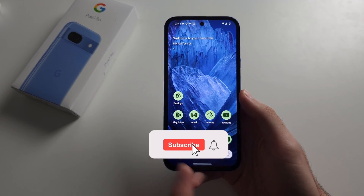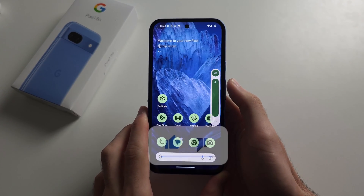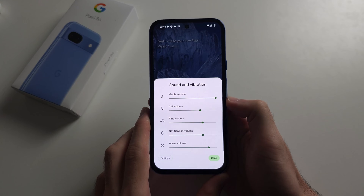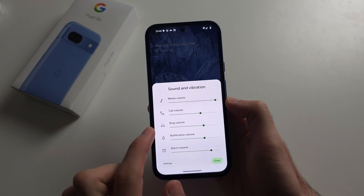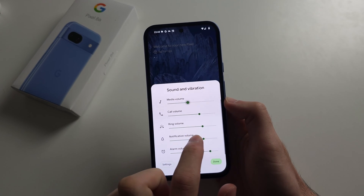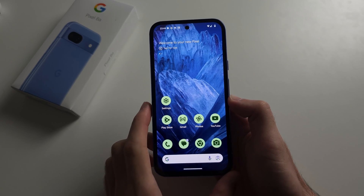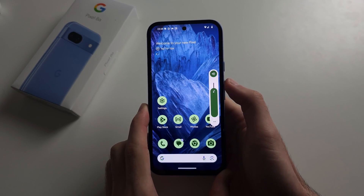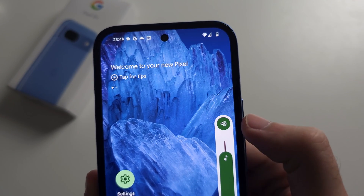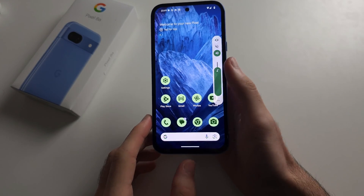First way to fix speaker not working in Pixel 8a: click on the volume buttons and then tap the triple dots. You have all these options here, but your media volume is what matters, so make sure this is on. Number two, if we click the volume buttons again and then tap the speaker, you must have this speaker icon selected. The other ones may not produce sound in apps.